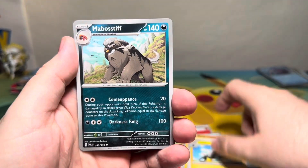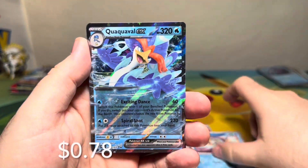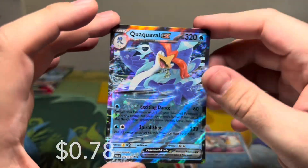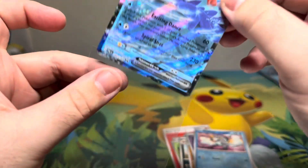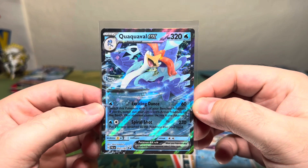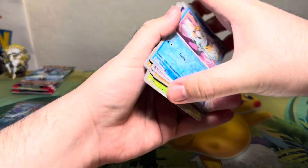Quaxly ex double rare! It is a double unfortunately, so no new hit, but you know what we say here in the Nerd Cave — at least we got a hit, so let's freaking go!